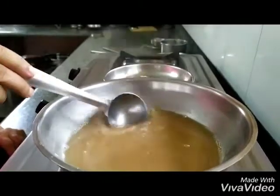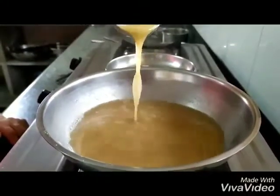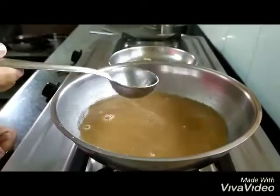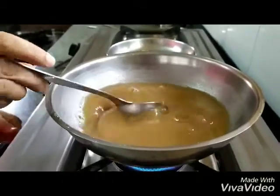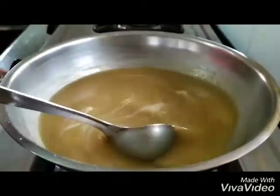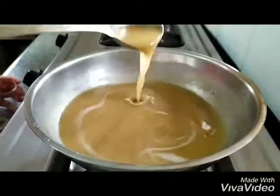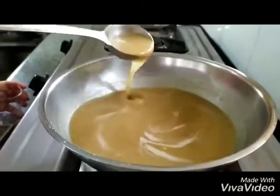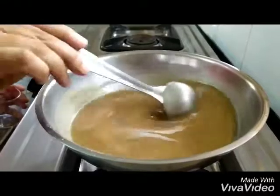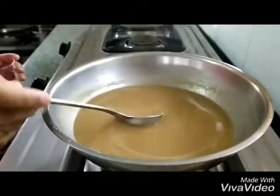This is a good consistency for now. If we want to add more atta, we will turn on the gas and bring this to a boil. This has come to a boil — let's check the consistency. Yes, that's lovely to slurp on. So we turn off the gas, and you can pour it into a glass and enjoy it in the morning. Your good raab is ready.